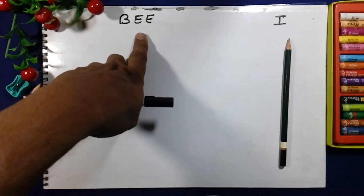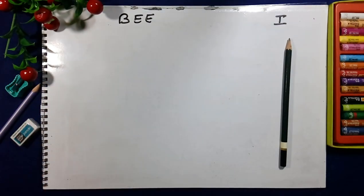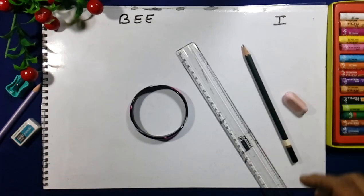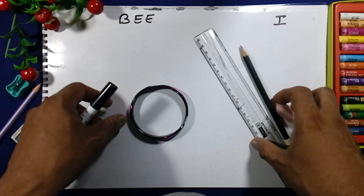Today we will make a bee for class 1. We will need a circle, scale, pencil and eraser. These are the requirements for making the bee.